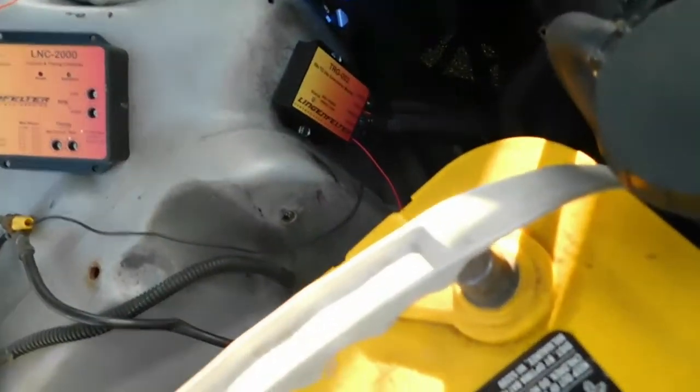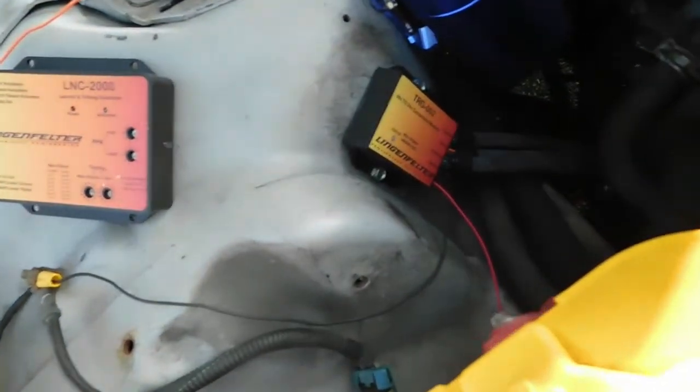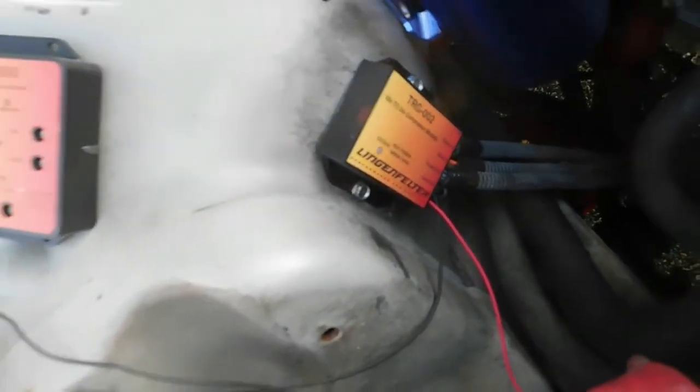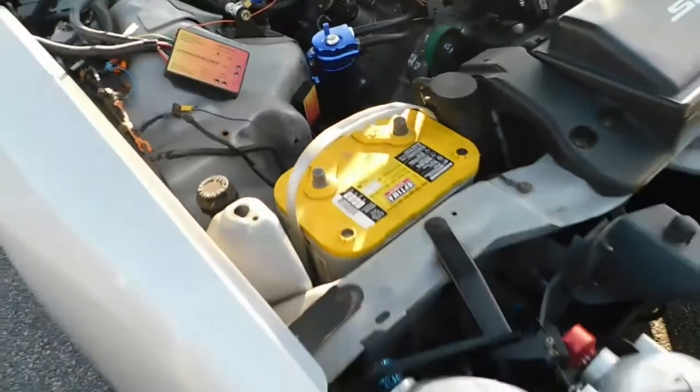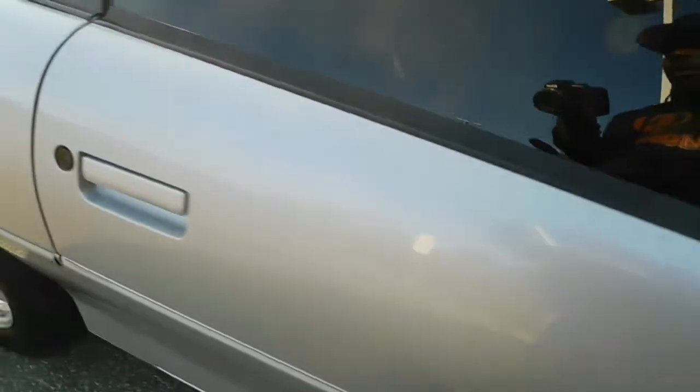We are running a 58-to-24 conversion module by Lingen Fender — that's a little secret about the bottom end, so you guys can probably figure out what we've got going on there. That controls the crank output.